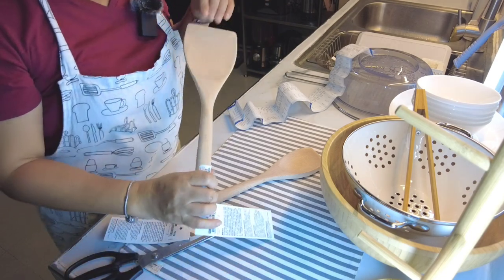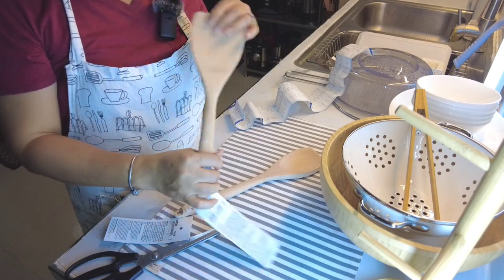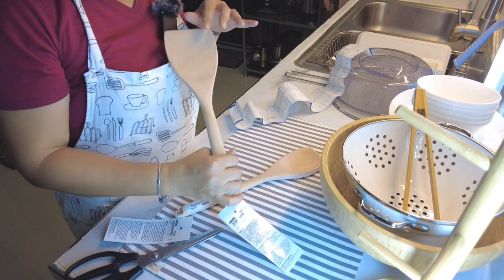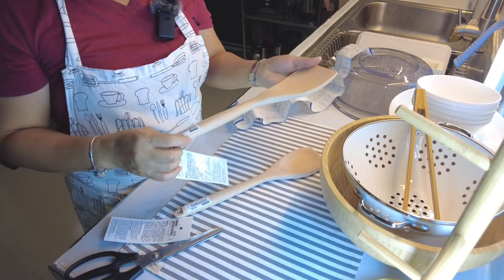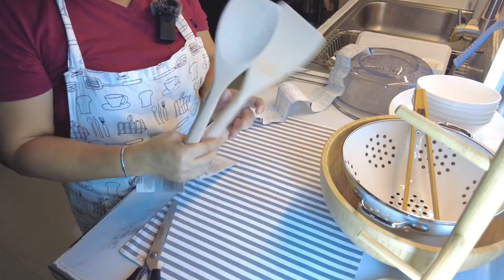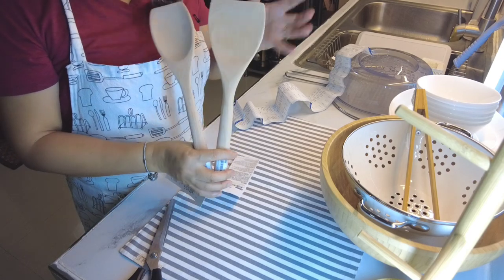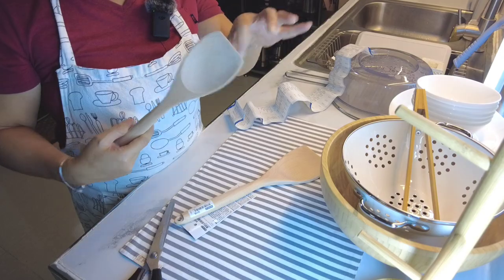Ganda ng kinis niya, hindi siya mukhang 90 pesos. Kasi bumili ako ng ganito na treated na, maganda na siya. It's around 170 or 180. Yung mga ganitong style, bumili na ako. Kaya lang dalawa lang yung available nung nandun kami. Alam ko may isa pa itong style na parang malalim na may spoon.